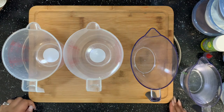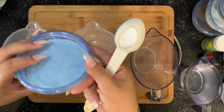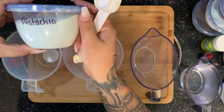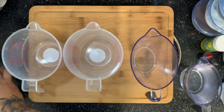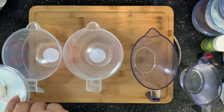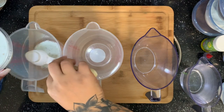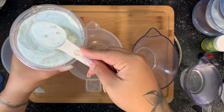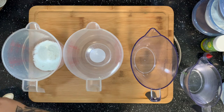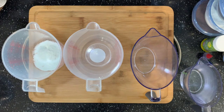Hey guys, welcome back to my channel. Today we are doing an Easter pie in a cup special. Now, this is for one serving. If you're going to do this for a club, I would suggest to double, triple, or quadruple this recipe so you can make multiple pies at one time to sell at your club for Easter.